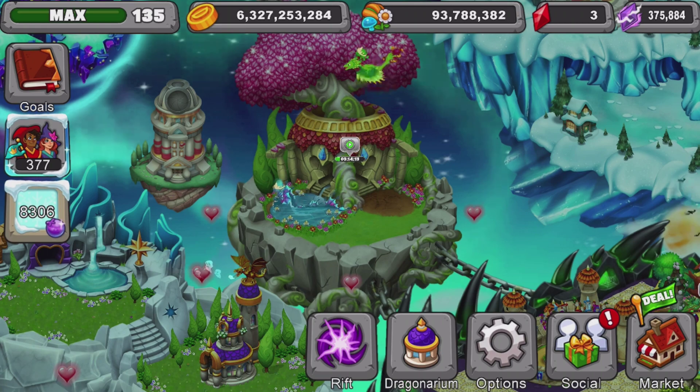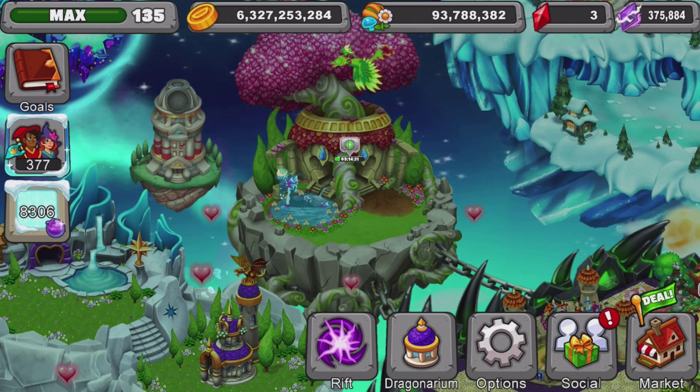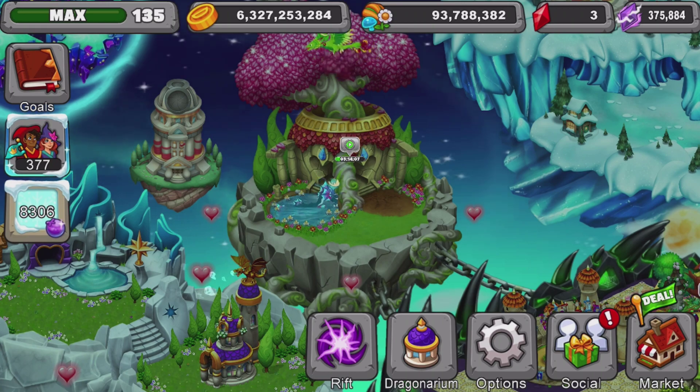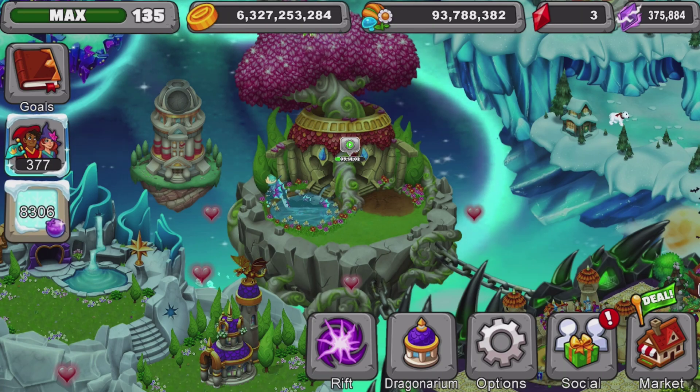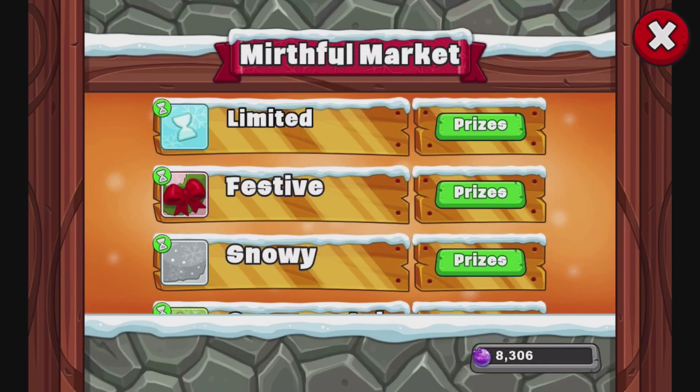Hey guys, it's Juman here. Welcome back to another Dragonvale breeding video. Super excited about today. Today we got a new limited time dragon for the winter event of 2019. So we're teaching you how to breed today.